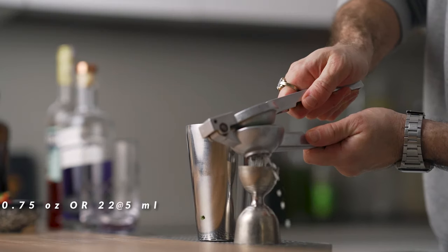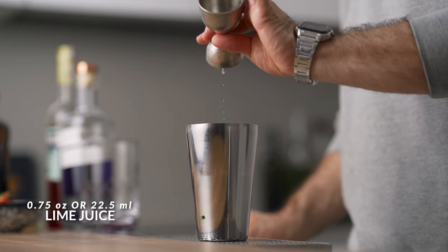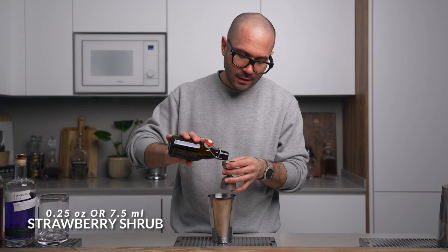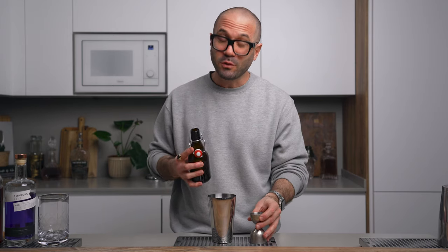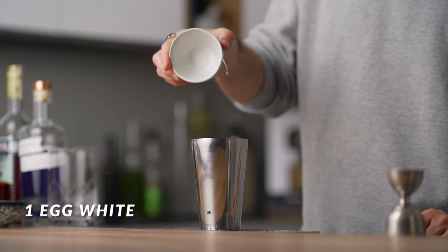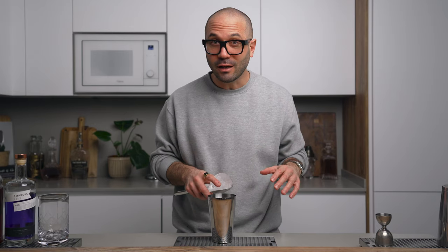One ounce of Campari. Three quarters of an ounce of freshly squeezed lime juice. Half an ounce of simple syrup. Quarter of an ounce of strawberry shrub — I believe the strawberry shrub makes a beautiful difference, but it's also kind of optional, so if you don't want to go through the process of making it, don't let that stop you from making the drink; it's gonna be tasty nonetheless. Lastly, we're gonna add our egg white.